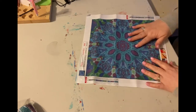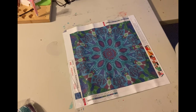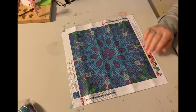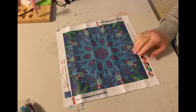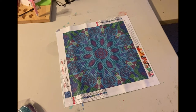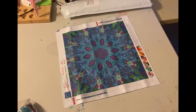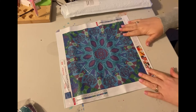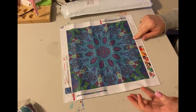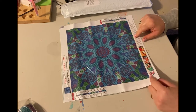Let me go ahead and tell you how much this one is — this one is $12.89. Grab a Dress also has a 10% off coupon that you can use on each one of these canvases. And of course, if you have Amazon Prime, you get free shipping.